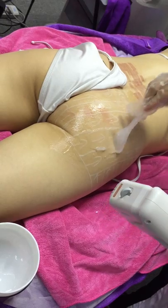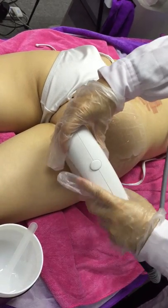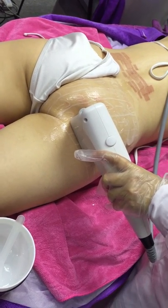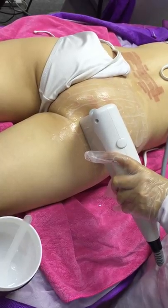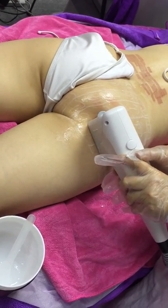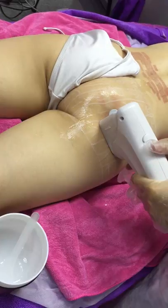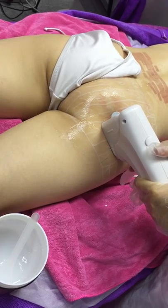We're decreasing the power intensity of the treatment because it's not painful, but it feels a bit tingling to the model. We've reduced the power setting to 0.9 joules. We're delivering all the shots and moving 10mm upwards, because this is the width of the lines as you can see on the screen.